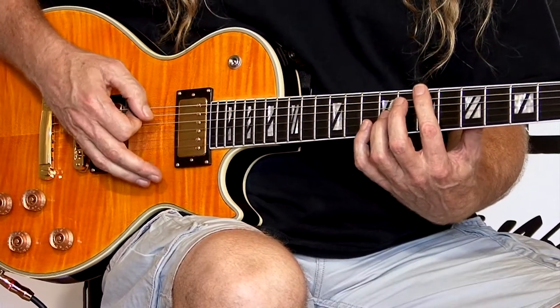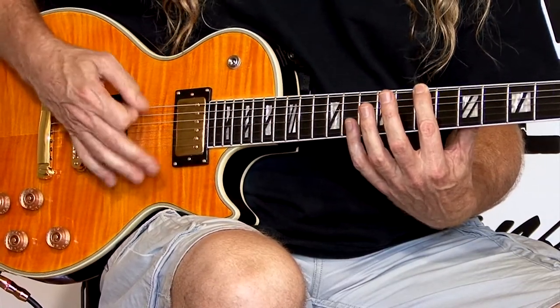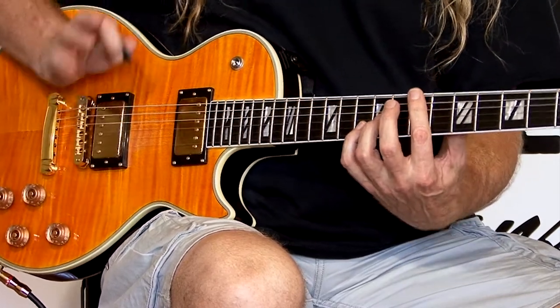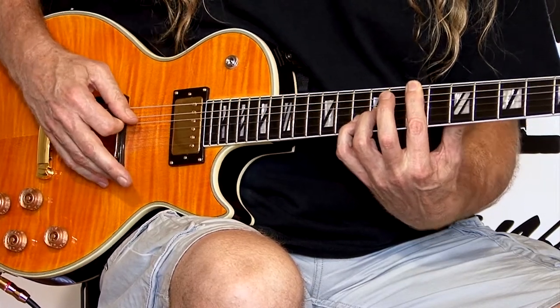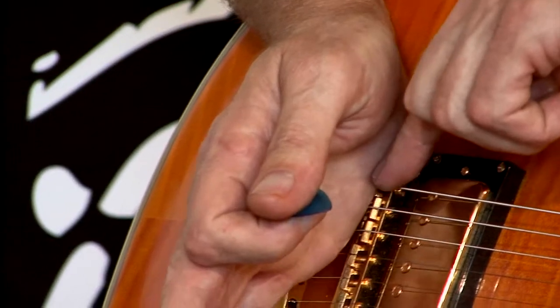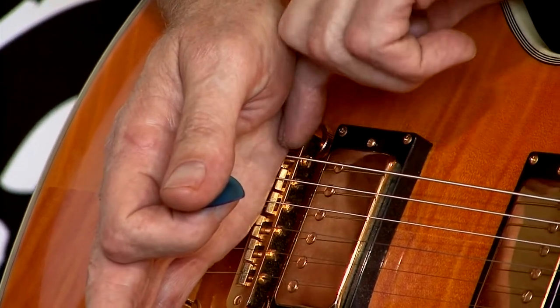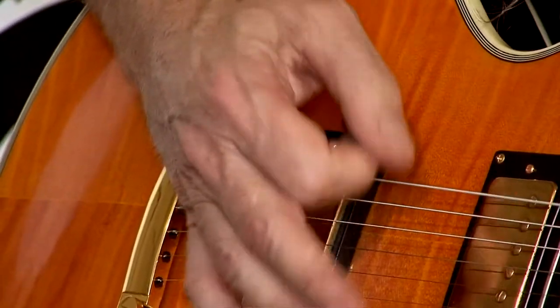In Good Rockin' Tonight, what happens is he rides the bottom string on the B note, the seventh fret — that's how the song starts. Now, when playing these chords, if you keep that string open it will overpower everything. So what he does is slightly mute it. Roy, if you can get a shot in here — you can see how my palm, the edge of the palm, is right on the bridge, muting that string.